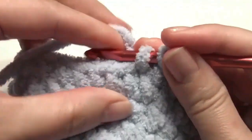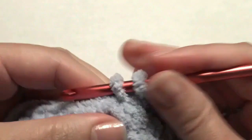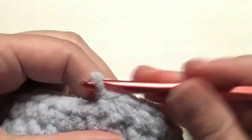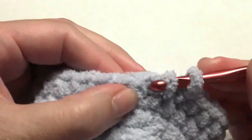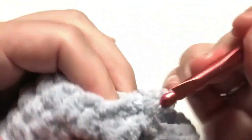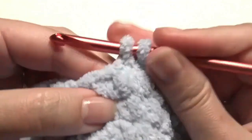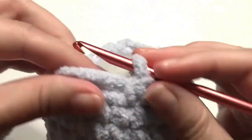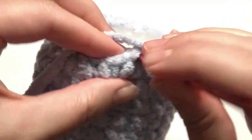Now work one single crochet in the next two stitches and then work a decrease. Insert your hook in the next stitch, grab the yarn, insert your hook in the next stitch, grab the yarn, yarn over and pull through all three loops — this is a decrease. Repeat around: one single crochet in the next two stitches and then work a decrease, until you get to the beginning. Then work one single crochet and a decrease, and fill the body with your stuffing.